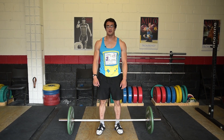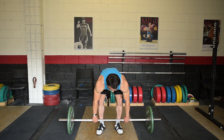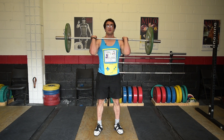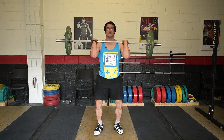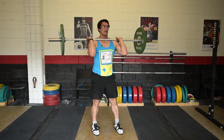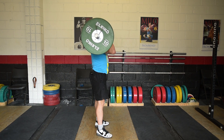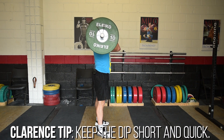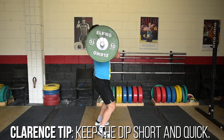The next thing is the push press, but first let's go over the dip and drive. Go into the rack position and dip slightly — try to go down directly straight, not leaning forward at all. Unlike the front squat where you lean forward slightly, the dip is just straight up and down. Just break at the knees and back up.